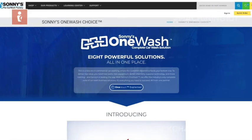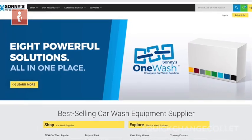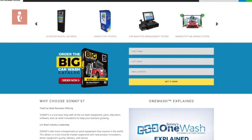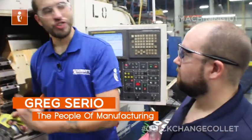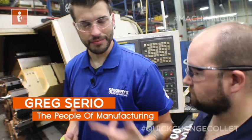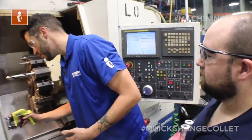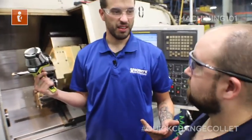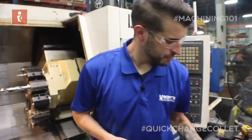This episode of Machining 101 was brought to you by Sonny's The Car Wash Factory. Sonny's is the largest conveyorized car wash manufacturer in the world. For more information, visit sonnysdirect.com. Just to recap — if I want to change this Royal Quick Change Collet in my lathe: one, two, three, out. That's it? That's it. You're welcome. Thanks, boss man.